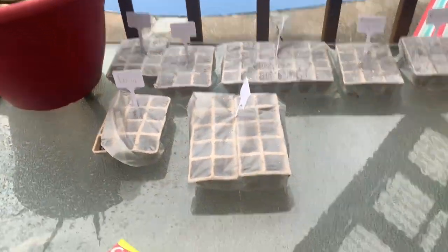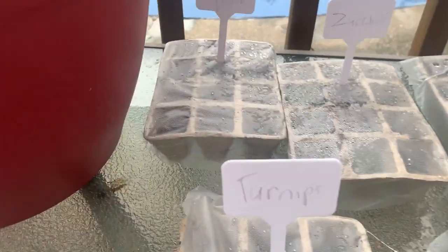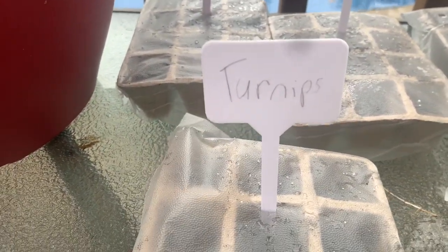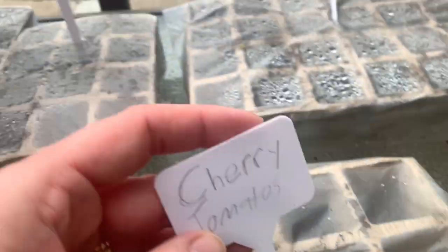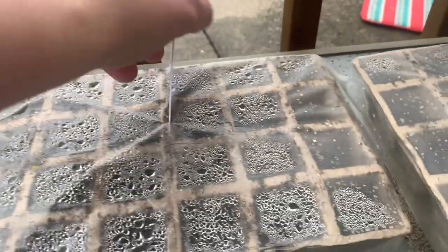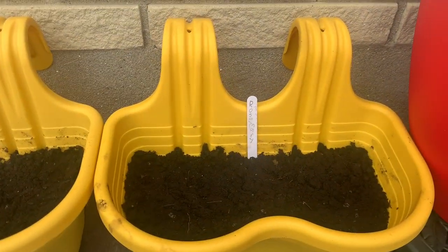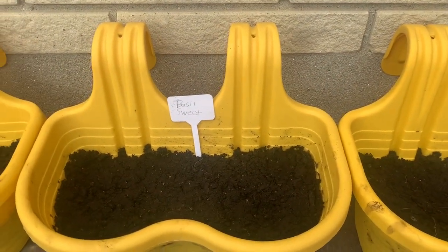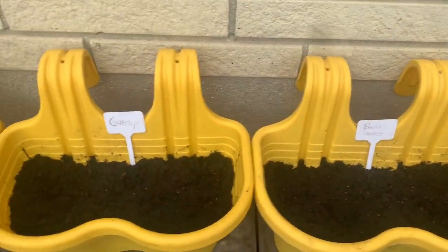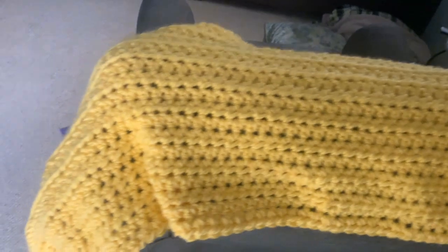I'm on my covered back porch and it's raining slash snowing. I just wanted to show you — Cora and I got some seeds started the other day. These are cherry tomatoes, yellow squash, zucchini, ghost peppers, butternut squash, and cabbage. Hopefully they start. And then my herb garden over here — we have rosemary, basil sweet apparently instead of sweet basil, catnip, and parsley.